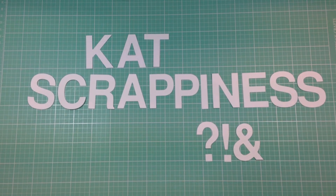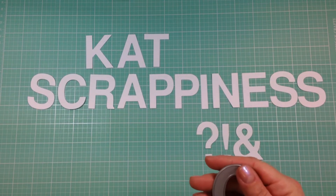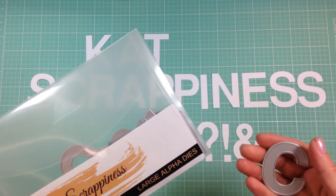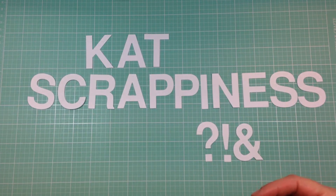For easy storage, your new dies will arrive in a sturdy plastic envelope. These dies are perfect for creating bold sentiments on card fronts, scrapbook page titles, school projects — the possibilities are endless.